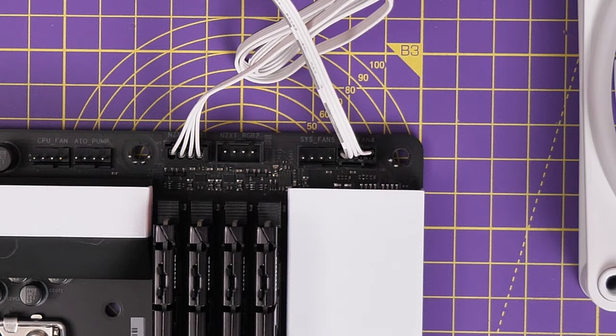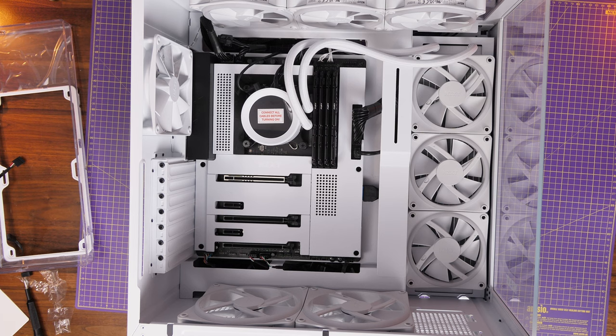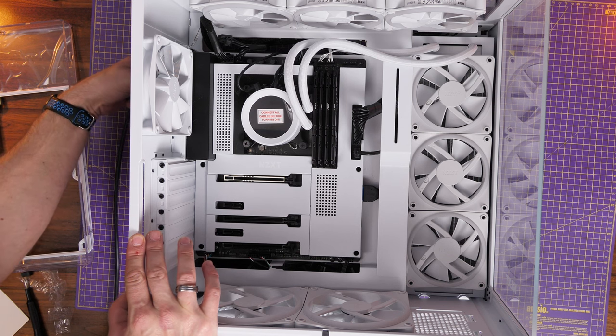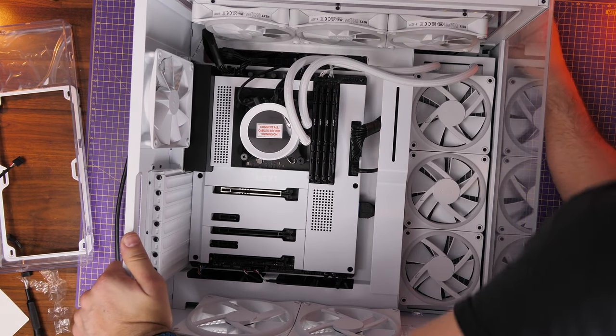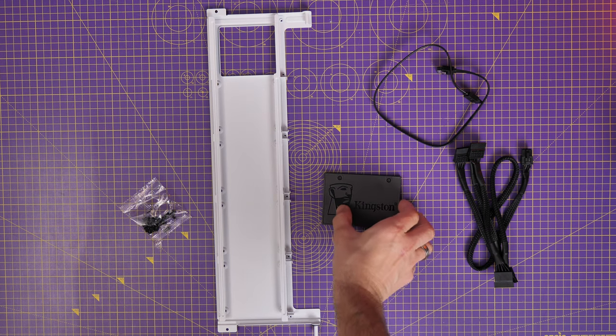Now I'm plugging in power to check everything's working. Press the button on top — all the fans that should light up do, but the ones on the radiator aren't spinning. It's worth doing this before you finish your cable tidying. The reason they weren't spinning was the pump head connections were a little bit loose — just push those in further and it's sorted. Always check everything's running as it should before completing the build.